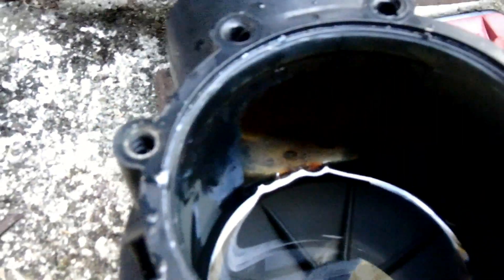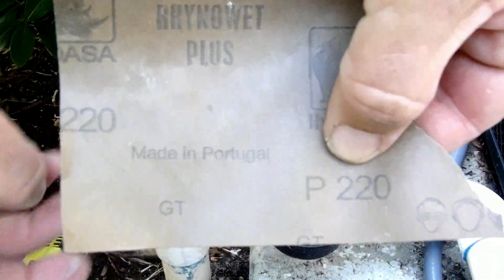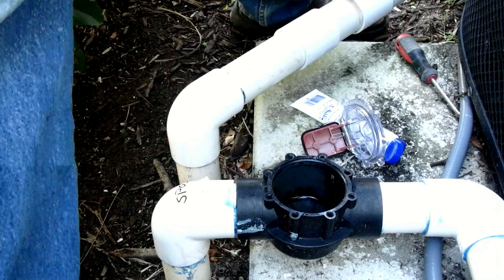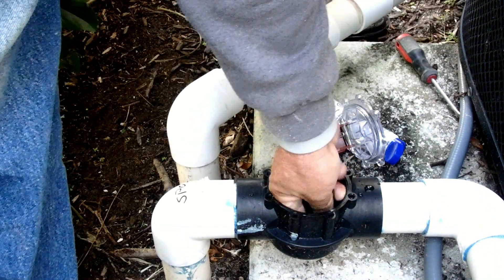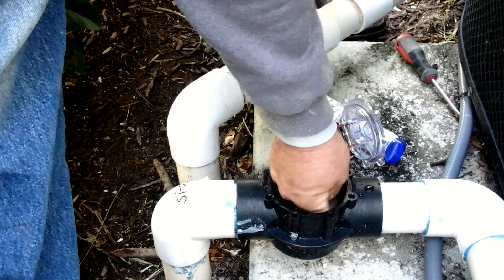Here I can feel a big glob of glue that's causing this valve not to hold water like it should. This glue dribble had to be from the original build of the pool, and this spa has never held water like it's intended to. So I take a piece of 220 grit sandpaper and sand the glue off the seat so the valve seals tight.